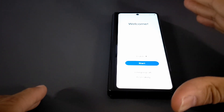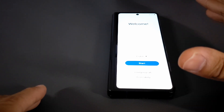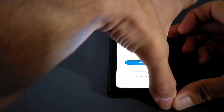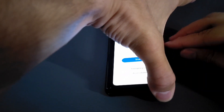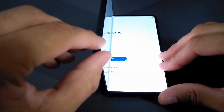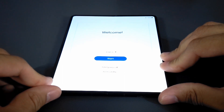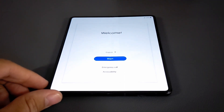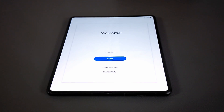It looks like the power button helps, so we can also perform this process on that smaller outside display — they call it the cover display. But since this is a Z Fold 3, we want to do this in the coolest way possible. Opening the phone — I still have to get used to that, it's got some resistance, but that's a good thing because I don't want this thing flopping open. I want it to stay closed when I want it closed.